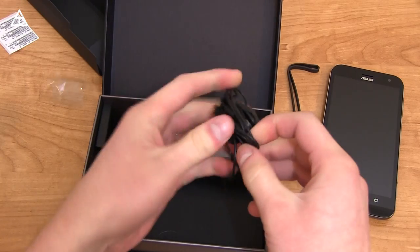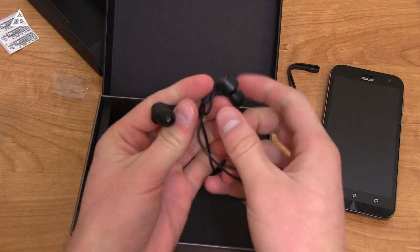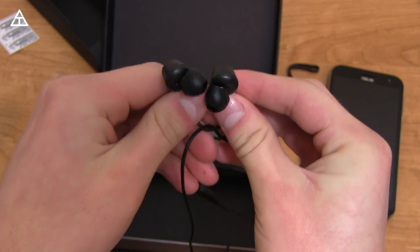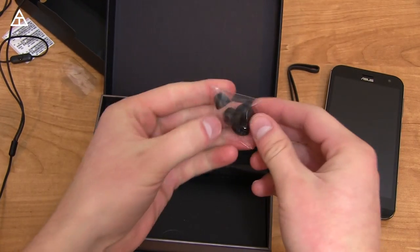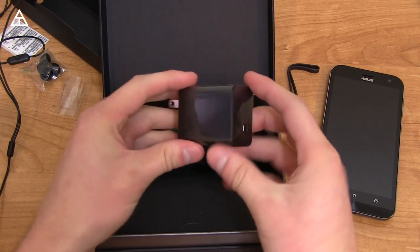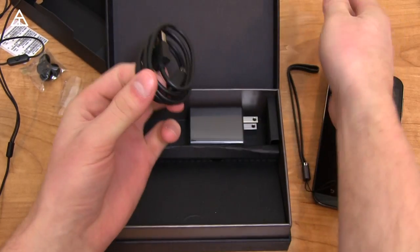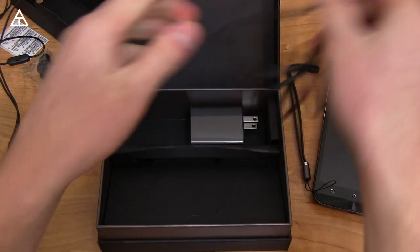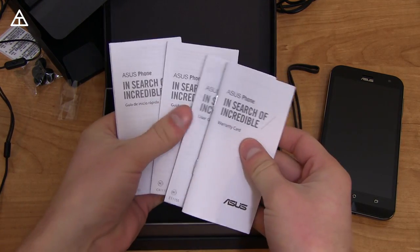Looks like we got some headphones — I'll let you know how they are in my full review. They've got a little angle to them, a little different, but I will test them out for sure. We have some extra earbuds as well. You have an AC adapter — it does have fast charge capabilities, a little bulky. And then what looks like a micro USB cable, fairly short, nothing out of the ordinary.